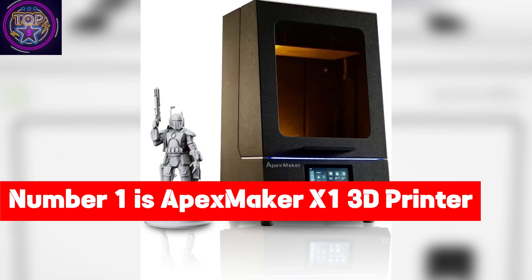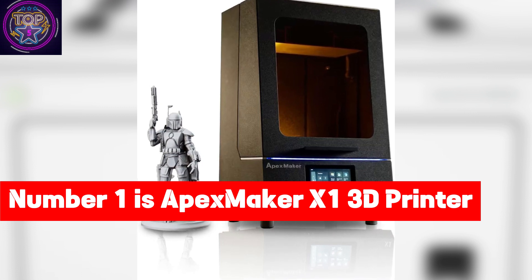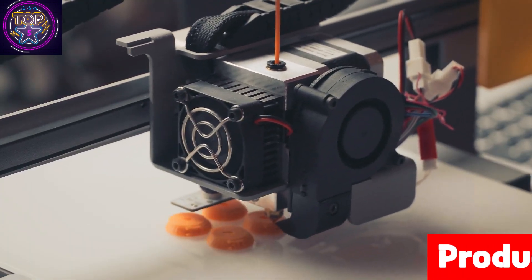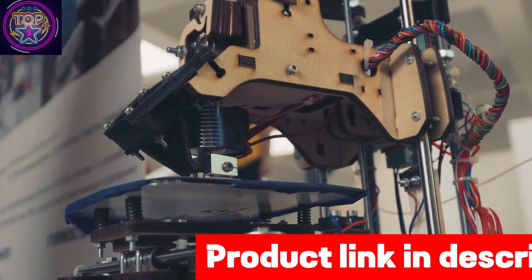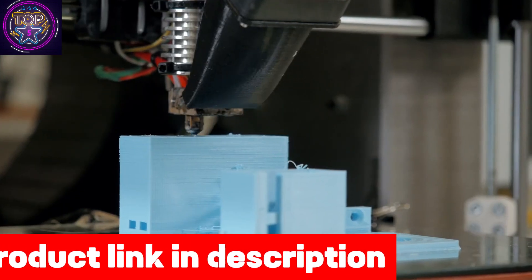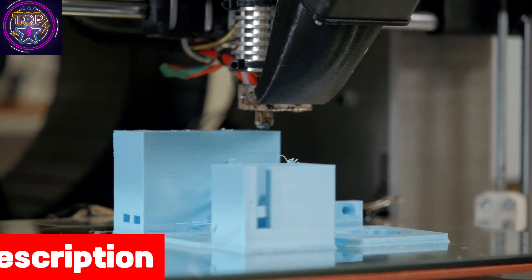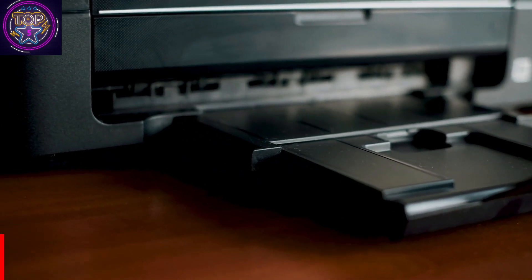Number one is the Apex Maker X1 3D printer. Discover the Apex Maker X1 3D printer in this comprehensive review, exploring its impeccable design and outstanding performance. Experience firsthand how this printer revolutionizes precision, offering users a dependable tool to transform their digital designs into tangible masterpieces. So let's get started.